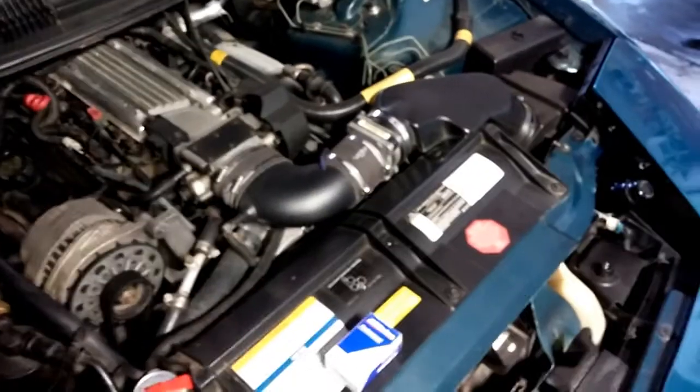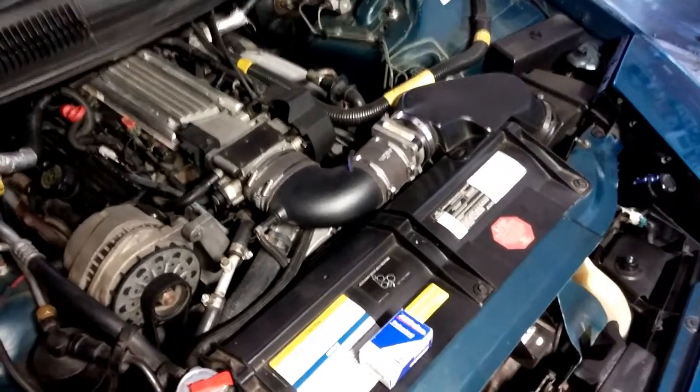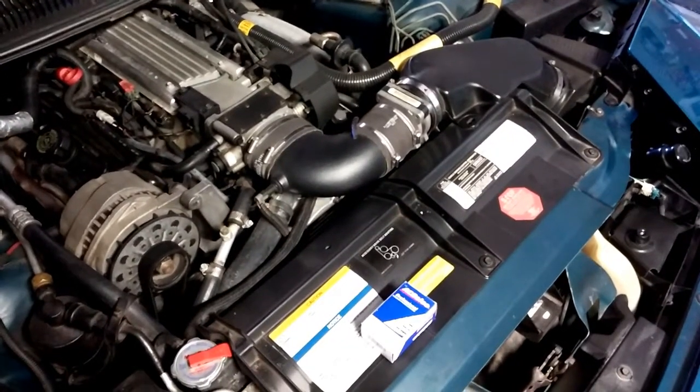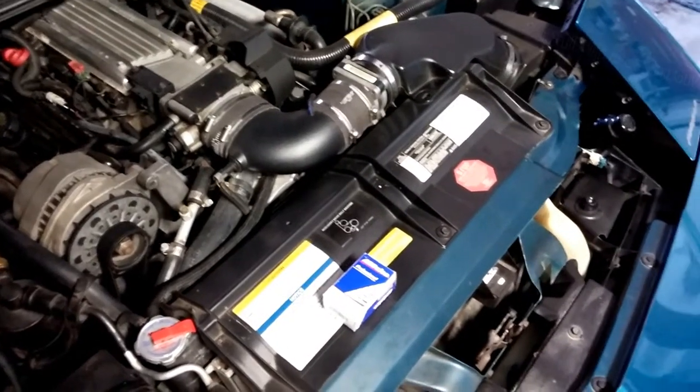We are going to lose some coolant. I'm doing this from the top instead of the bottom mostly because I don't want coolant in my face, and this car is not fun to get up in the air. The access is just as much of a pain from the top as from the bottom, but I'd rather not have the car up in the air, so let's get going.